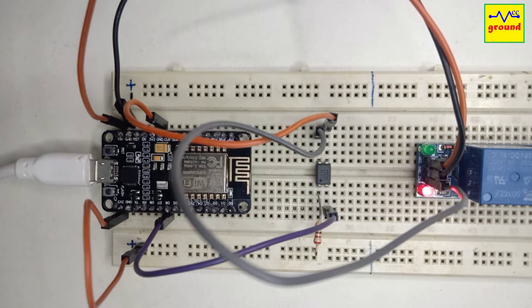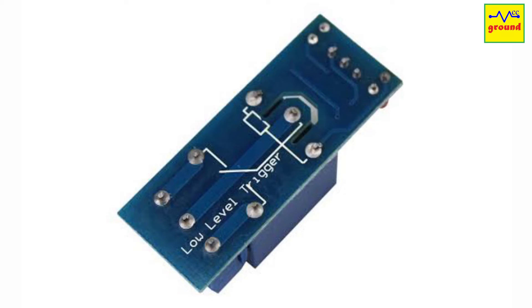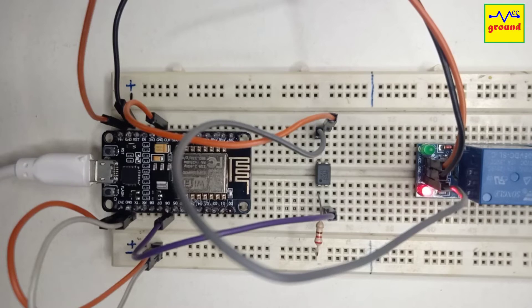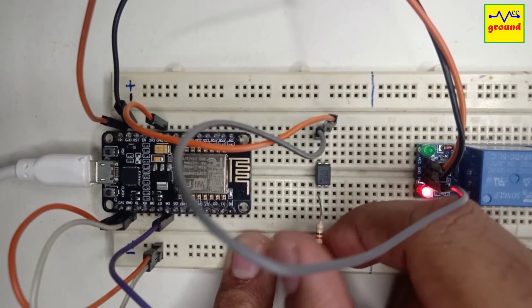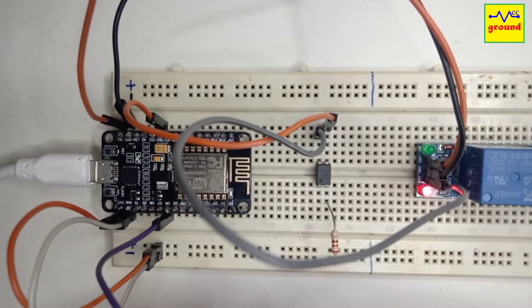Let's now talk about a few tricks to make this relay module usable in many other different kinds of scenarios. Although this relay module is designed for a low level trigger, which means the relay will turn on only when its signal pin goes low, with a little tweak in our opto module you can use it with a high level trigger also. For that you just need to change the location of the resistor and the signal input line as shown here.